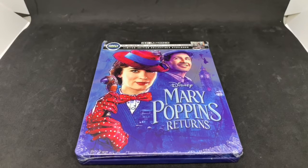Alrighty guys, Mark Delama here with another unboxing for you guys today. And this time I got Mary Poppins Returns. This is only at Best Buy — it's a Steelbook exclusive. So I'm going to go ahead and do a quick unboxing and see if this is worth picking up. Let's get started.